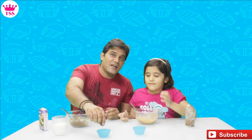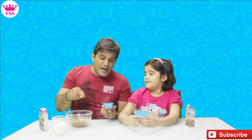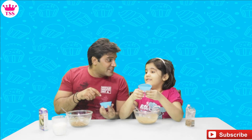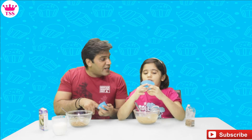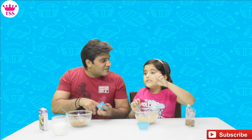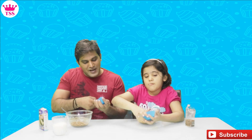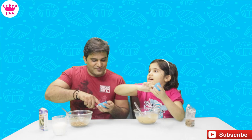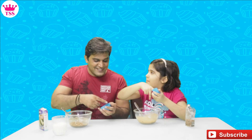Now we have to prepare the cupcake mold. It is better to add oil to it before putting in the batter. Put oil in the mold — why put oil? So that your cupcake will be smooth, it will come out easily, and it won't get stuck. If there is too much pressure, your cupcake will fall out and break.